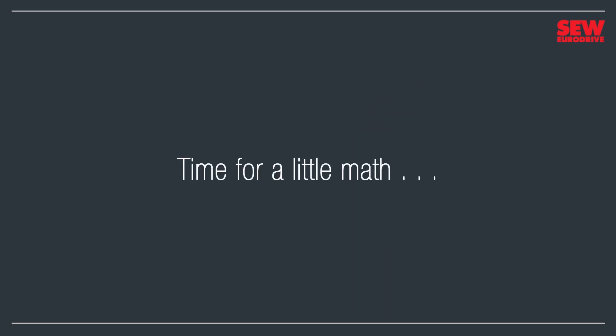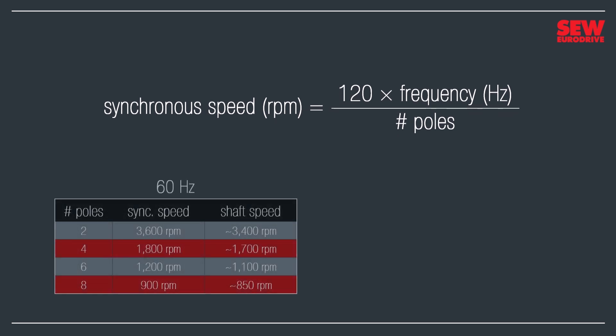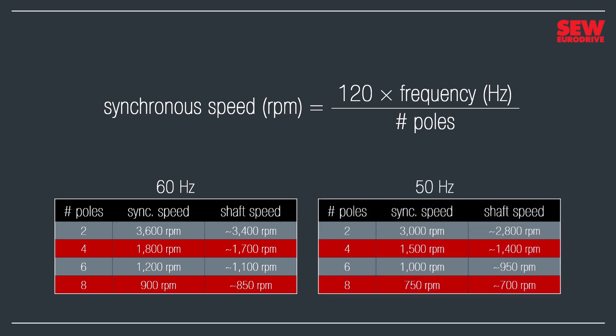There's a nifty little equation that lets us calculate the motor's speed. The synchronous speed in RPM is equal to 120 times the power supply's frequency in hertz divided by the number of poles in the stator. Here are a few examples: a two-pole motor with a 60 hertz power supply has a synchronous speed of 3,600 RPM; a four-pole motor, 1,800 RPM; six poles, 1,200 RPM; eight poles, 900 RPM. The shaft speeds are about 5% slower because of slip. If we run the same motors on a 50 hertz power supply, they'll follow the same formula but turn a bit more slowly.